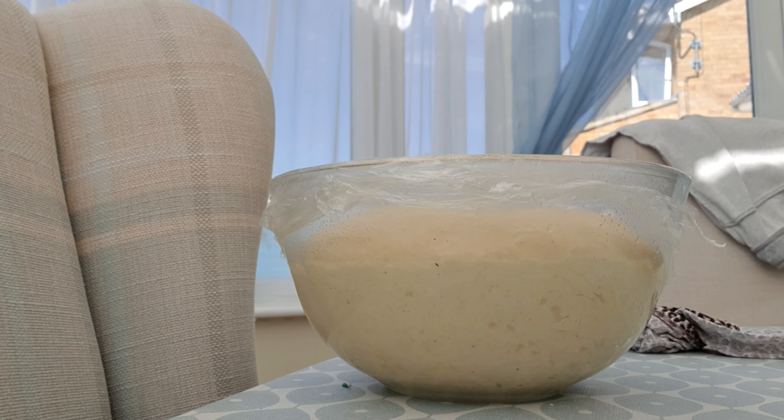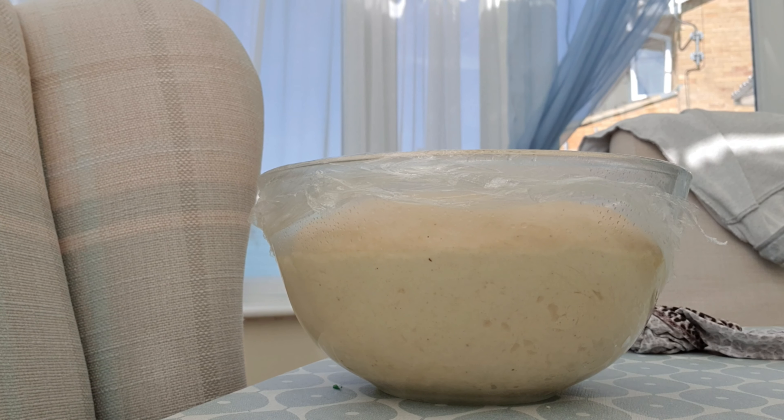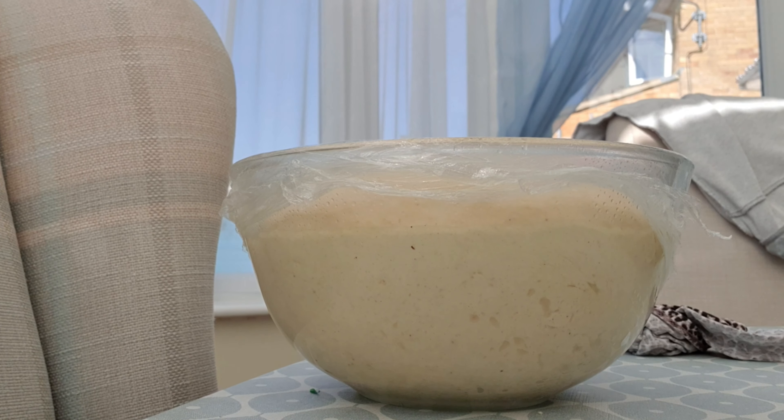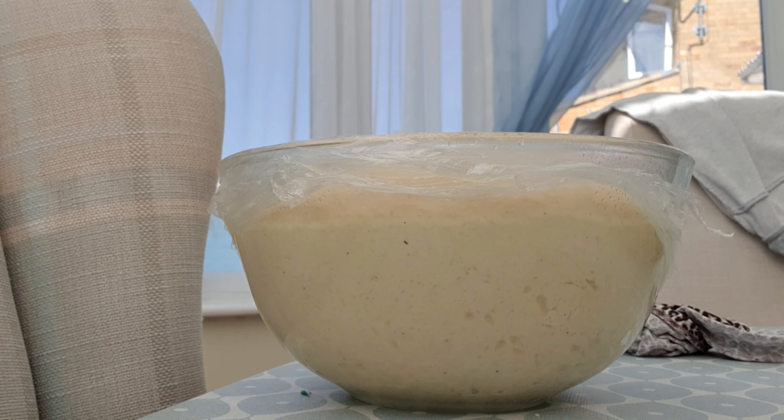I've never done a time-lapse before, so I'll give it a good shot. As you can see, it's starting to rise. This takes about half an hour to 45 minutes — let's watch the beauty rise.